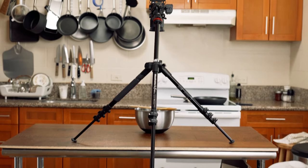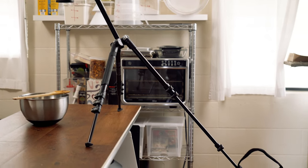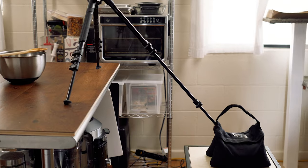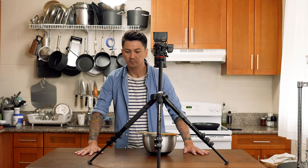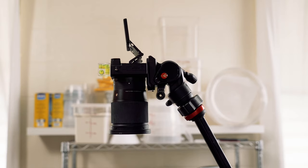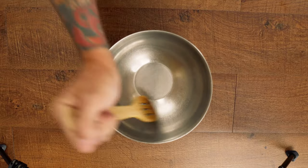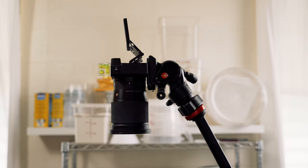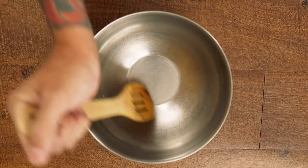There are a bunch of other options out there that clamp or even sit on your workspace or counter, and the main reason why I wouldn't recommend getting one of these is because if your table isn't rock solid, when you're cooking, prepping, chopping, or mixing, it's going to shake the table, which is eventually going to shake your camera and create really shaky, unusable footage.